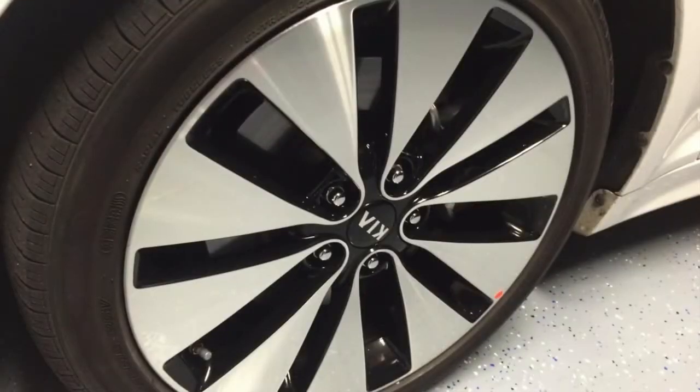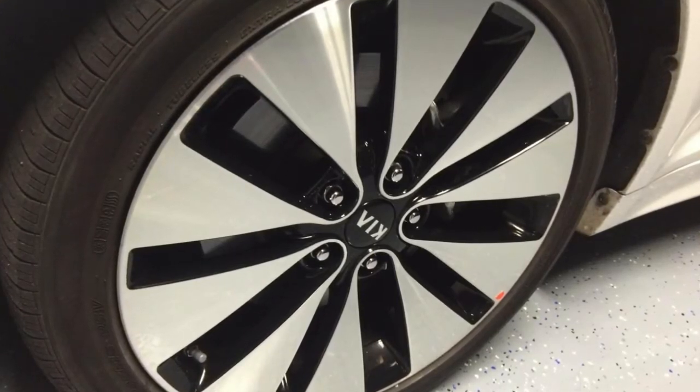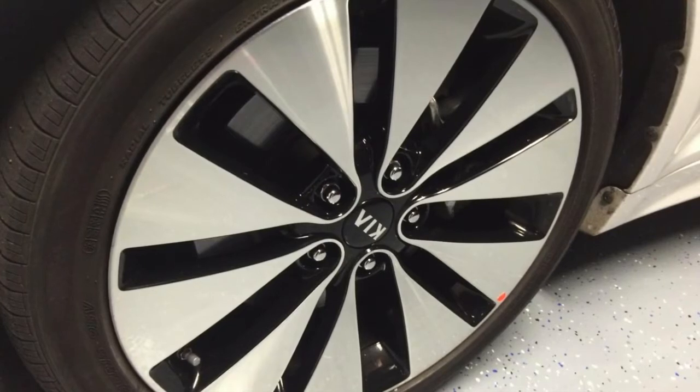First we're going to go over the different types of rims. This is what we're going to find 90% of the time — a regular clear coated rim that can be washed with the wheel brightener that we regularly use. It doesn't need to be polished or anything.